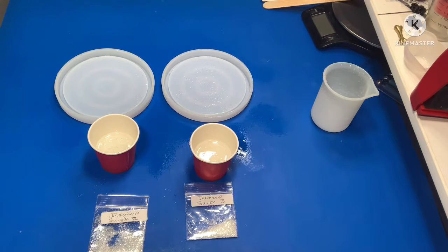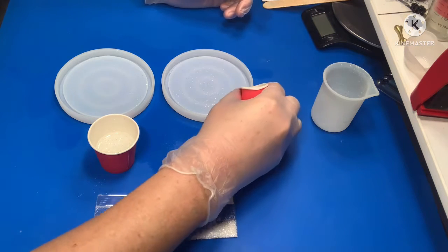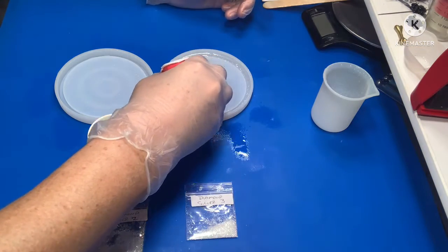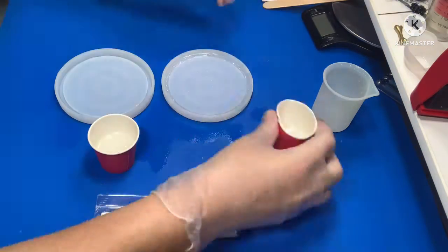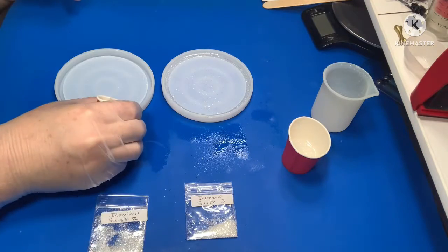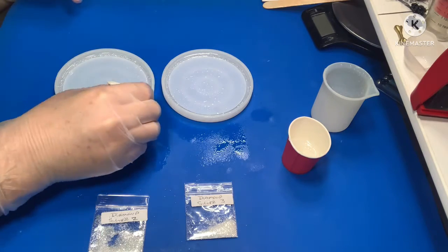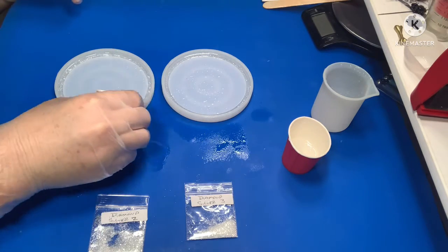I'm giving my molds a spray of alcohol here, so when I pour the resin in the resin doesn't stick and the bubbles don't stick inside that rim to create little potholes in your finished product. I find that by spraying with alcohol first it helps release those bubbles easier and you get a much cleaner finish on your product.